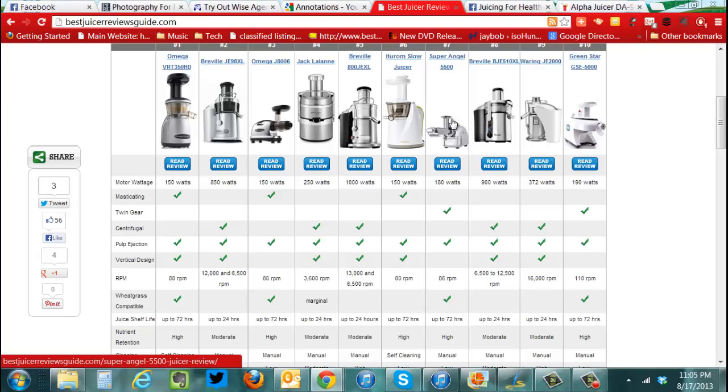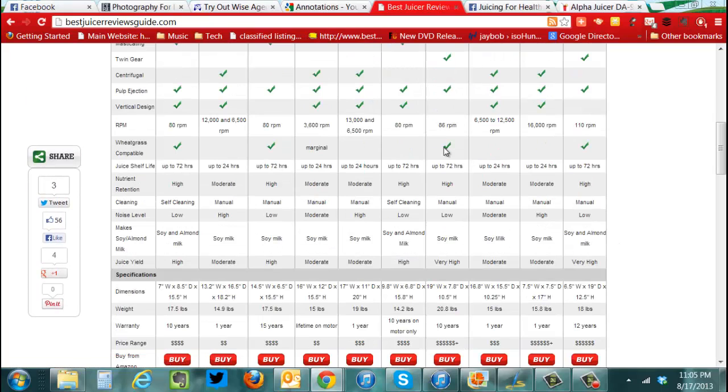It probably doesn't matter to you, but it also makes pasta, grinds beef, chicken, anything you really want to do. It's pretty good. They're pretty sturdy too. They'll last forever, I would expect — I hope — at that price.